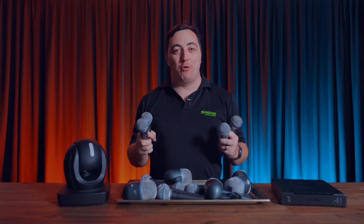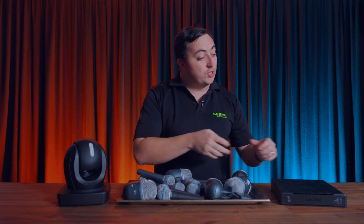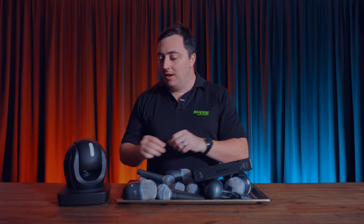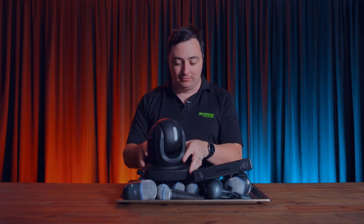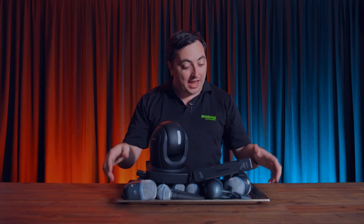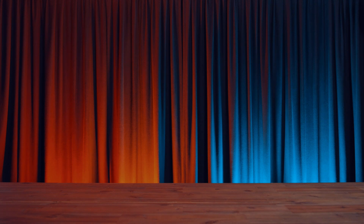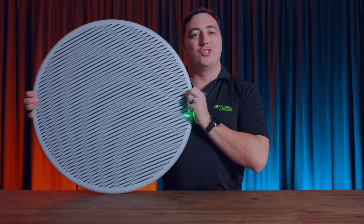What happens when we take over 100 microphones for our multi-zone coverage, sprinkle in some Intellimix DSP processing, and add in some XYZ positional data for our camera tracking? Put that all together, and what do we get? The Shure MX-A920 Ceiling Array.